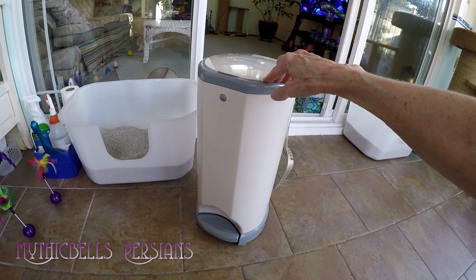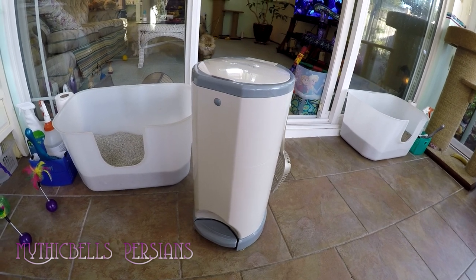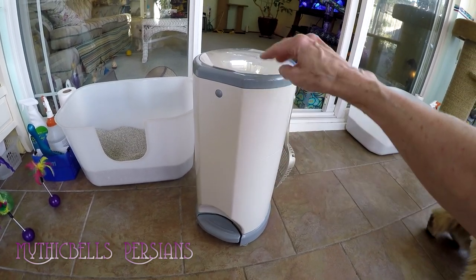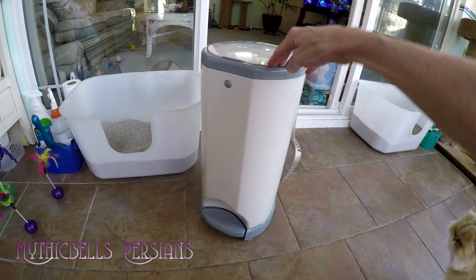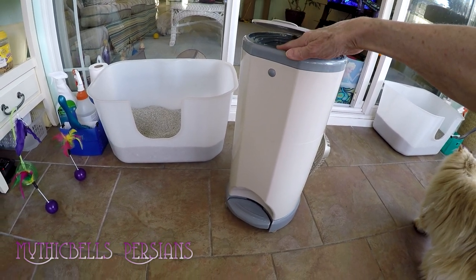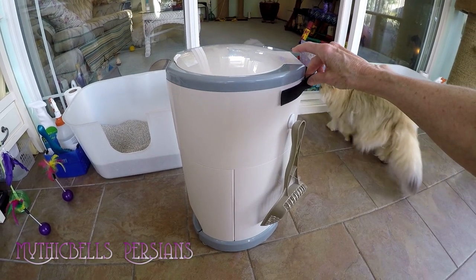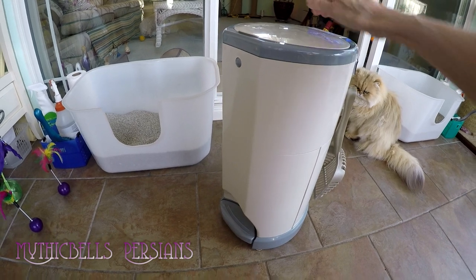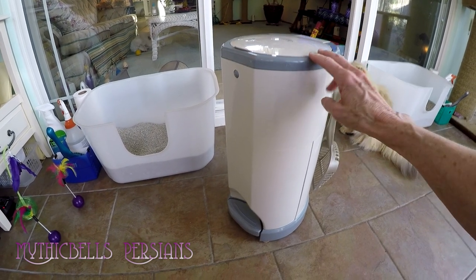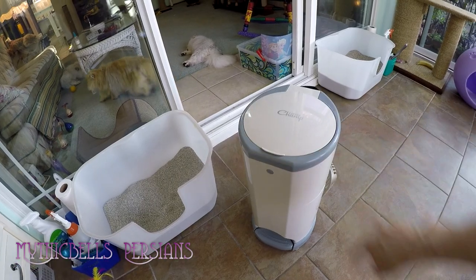This keeps me busy — I'm cleaning constantly and running outside to the trash can at least twice a day. I do not like to have odor anywhere in the house. This could simplify that; I just fill it up once a day, and with 12 cats I fill it up in a day. It's a nice-looking, well-made tool that does contain the odor. It's bigger than the others on the market and more attractive. I'll put the links down below so you can find the Litter Champ and read about it for yourself.